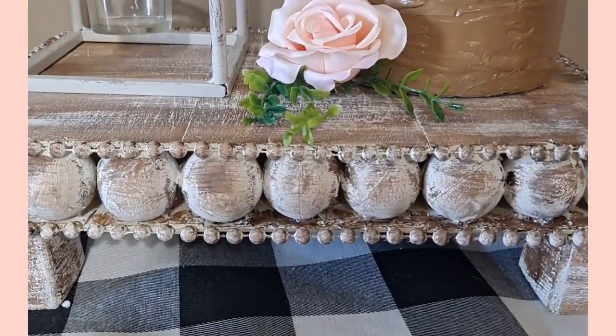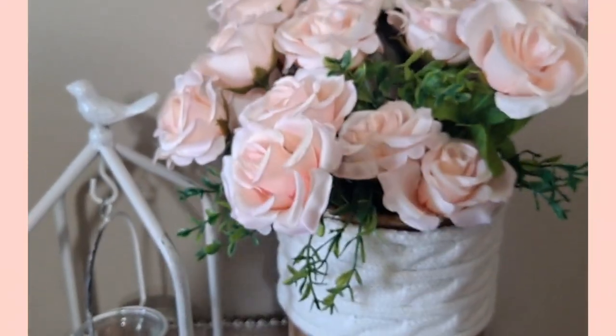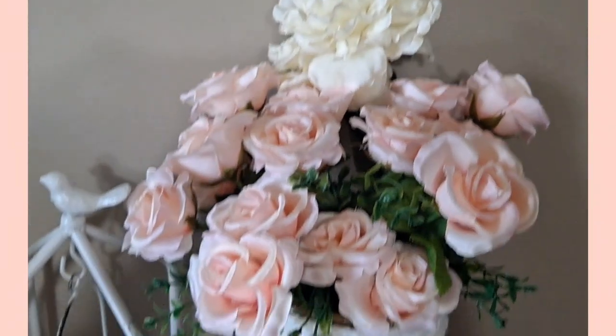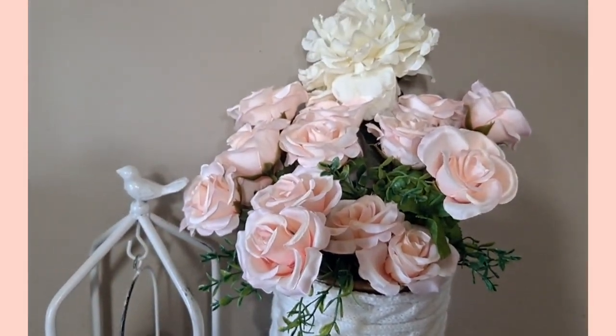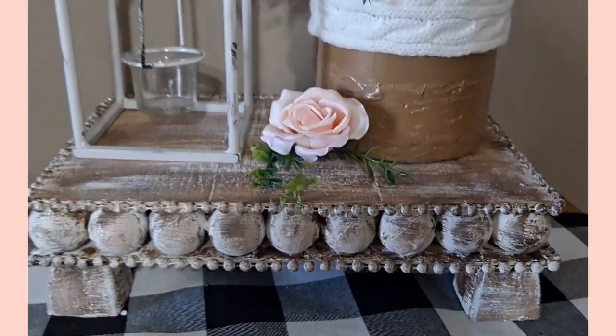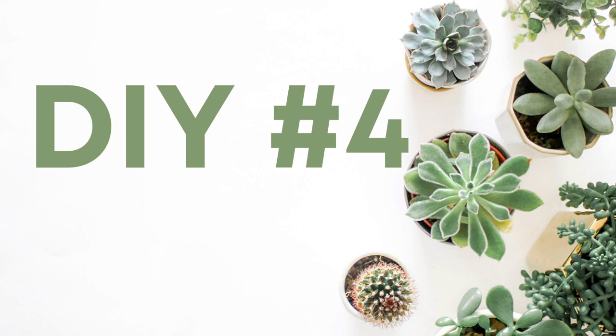I think it is absolutely gorgeous. It's a very sturdy tray and it looks so pretty with farmhouse items — it will be gorgeous all year long displayed differently. Here I have it displayed for spring with a little vase I had made and a Dollar General planter or candlestick.